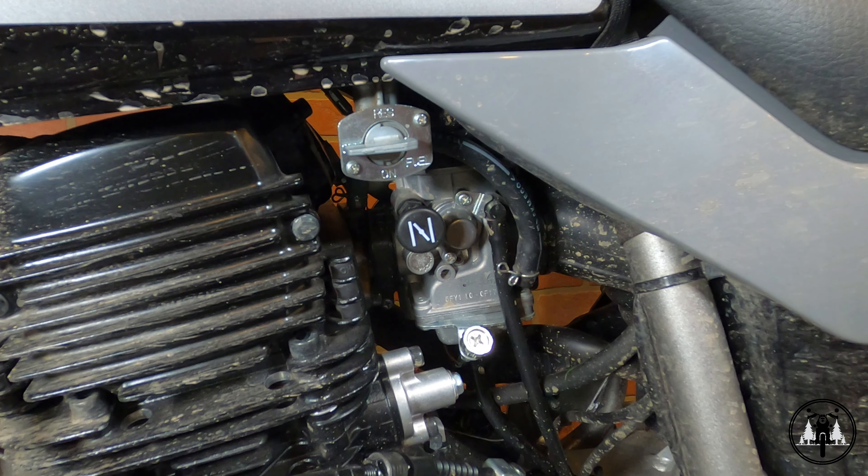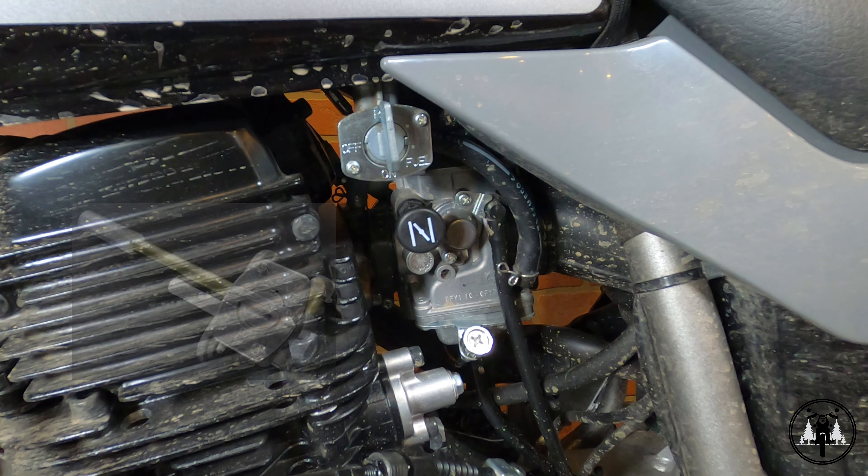The higher one is open when you switch the valve to the on position, and then the lower one is switched open when you move the valve to the reserve position. I'll make sure to throw a picture of what I'm talking about up on the screen so you can get a better understanding. Keep in mind, you can also start and ride your motorcycle with the valve turned to the reserve position. Just keep in mind that once your reserve is up, you'll be all out of fuel.